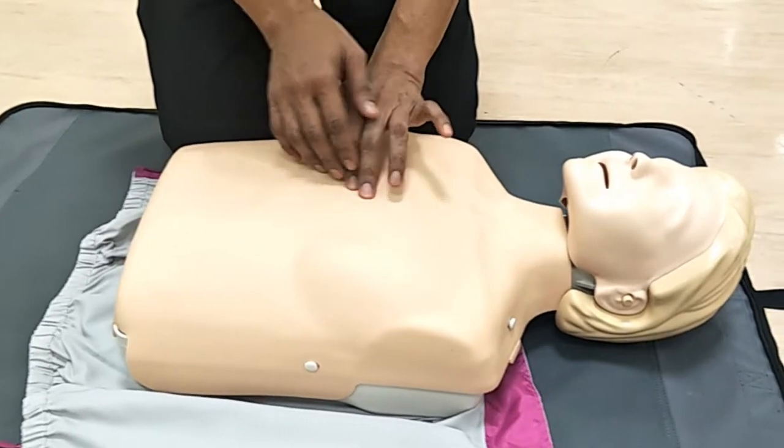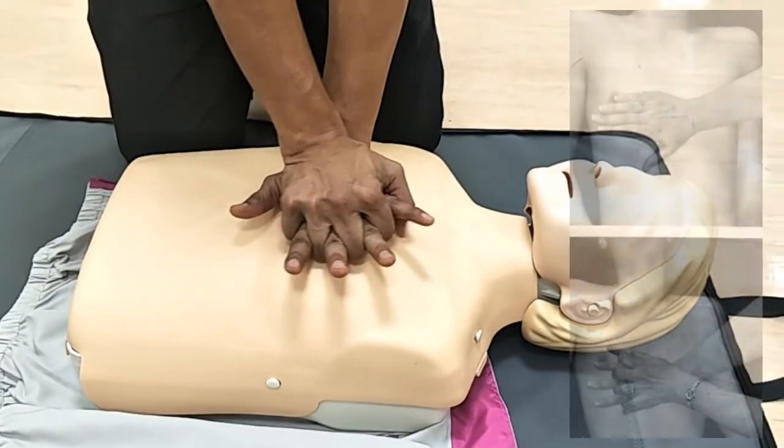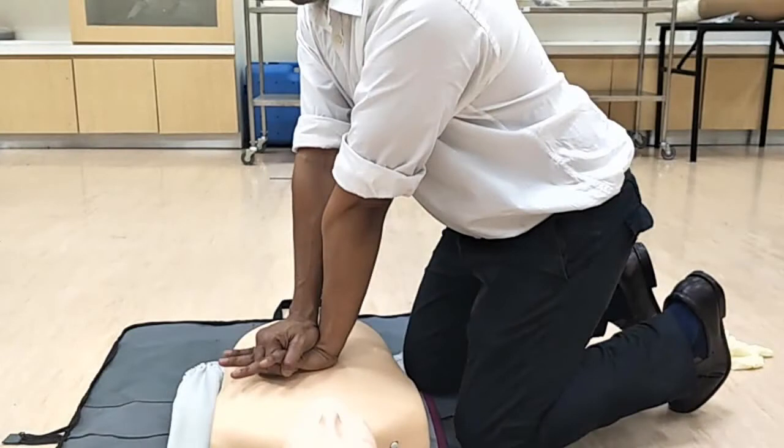Place the heel of your hand over the lower half of the sternum. You can choose to use the one-hand or two-handed technique. Interlock your fingers if using the two-handed technique. Lift your fingers to ensure that they do not press on the ribs.